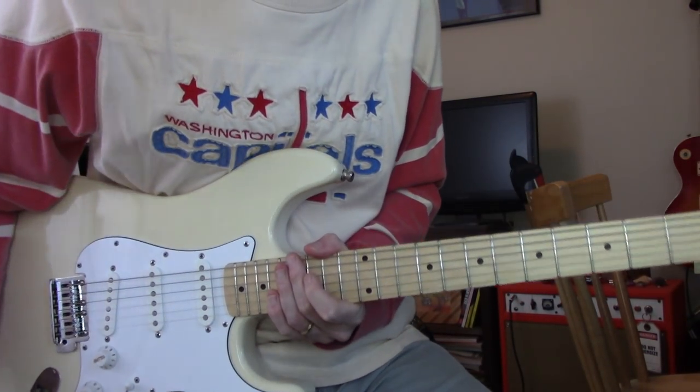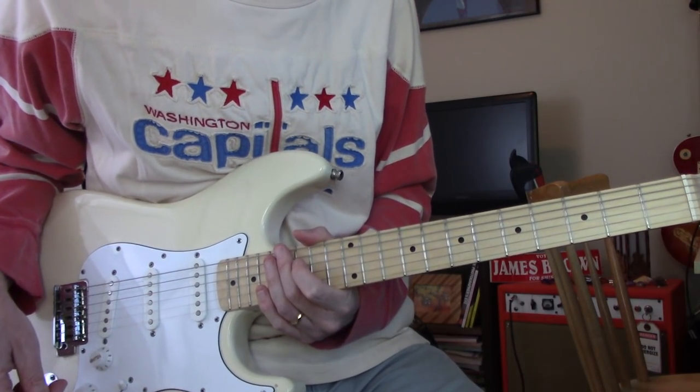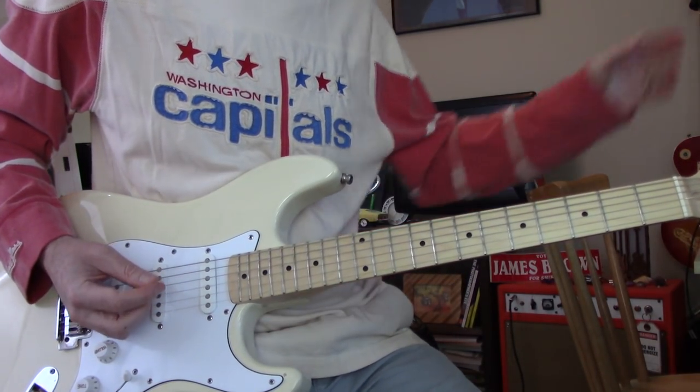Hey y'all, I found this backing track for Dolly Dagger and maybe we'll go through some of it, then stop and play a little bits of it and show you how I play it. So let's try it for a second.